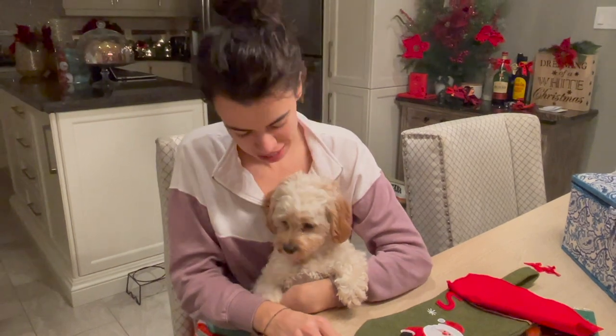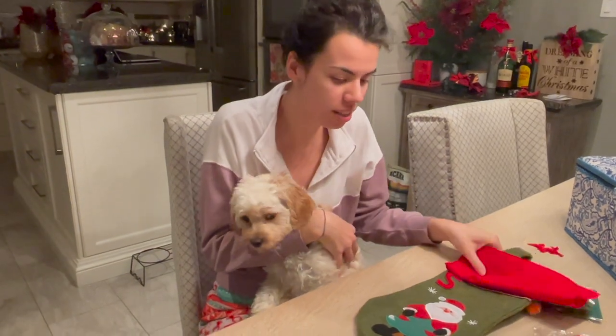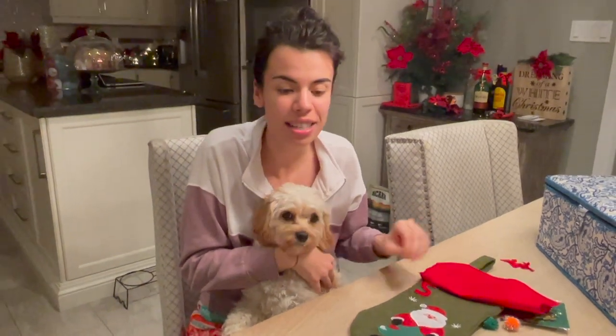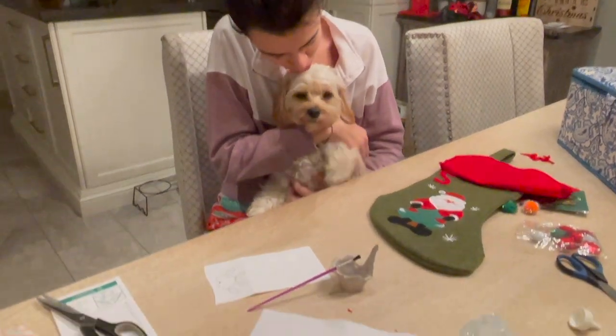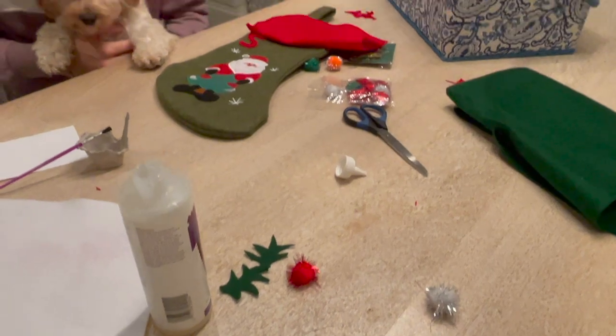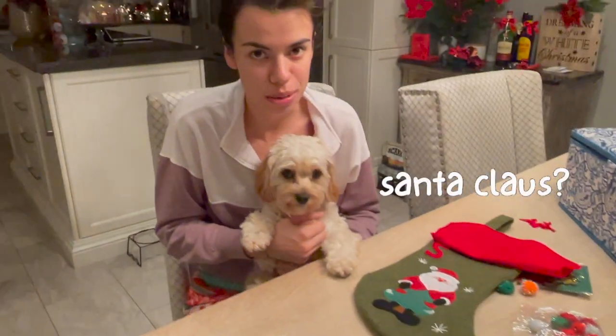Hey guys, welcome to our channel Ness and Sophie. It is another Christmas video. We need to get Sophie's stocking ready for Christmas Day. I got a plain stocking at the dollar store and I've got some felts and a couple of other little craft knickknacks, and I'm going to cut some things out in order to decorate Sophie's stocking and make it all her own, because of course this puppy is also going to get visited by Santa Claus come Christmas Day.